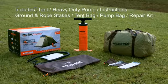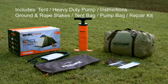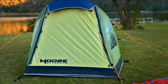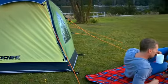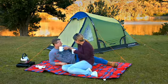Included in each tent is a heavy duty pump, instructions, main stakes and guy rope stakes, tent bag, pump bag, and repair kit.